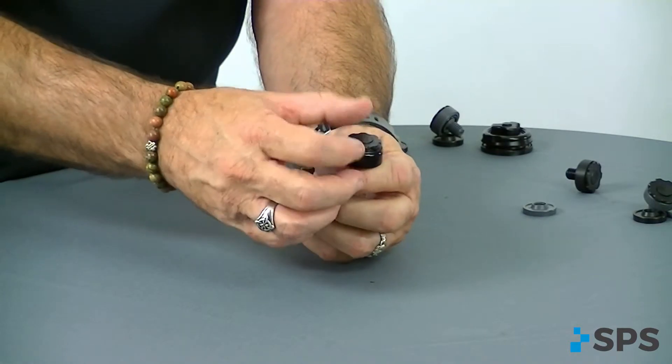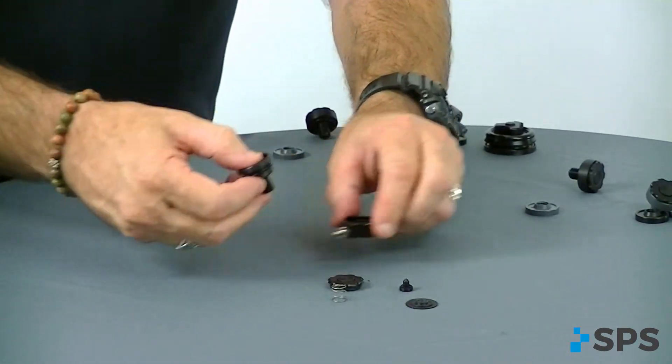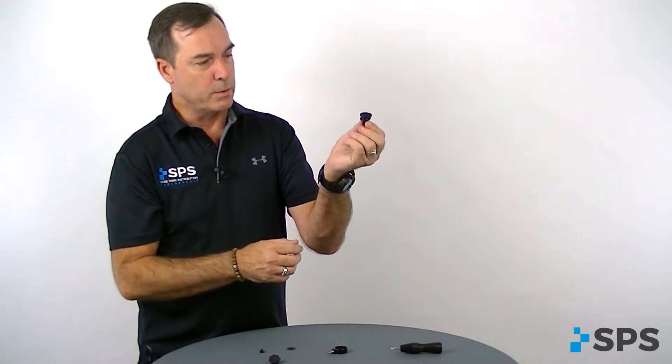Again, it screws apart so you can clean it. The housing does slide off so you can clean all the air entry and exit points.